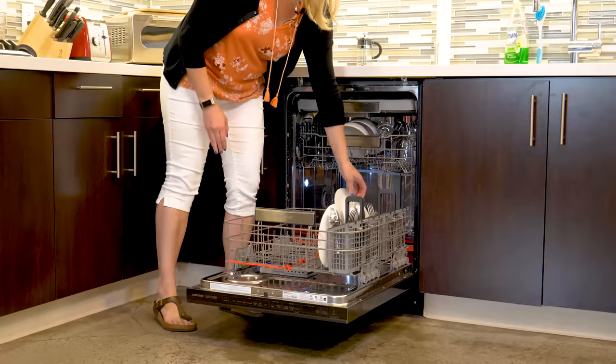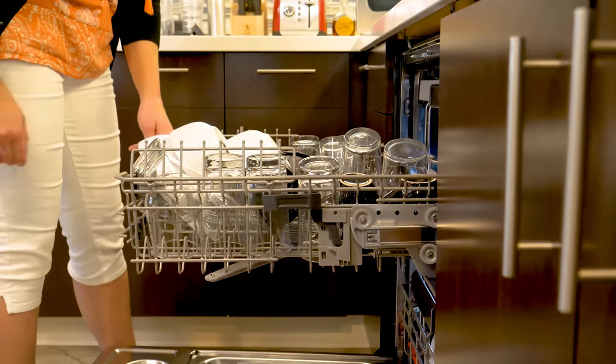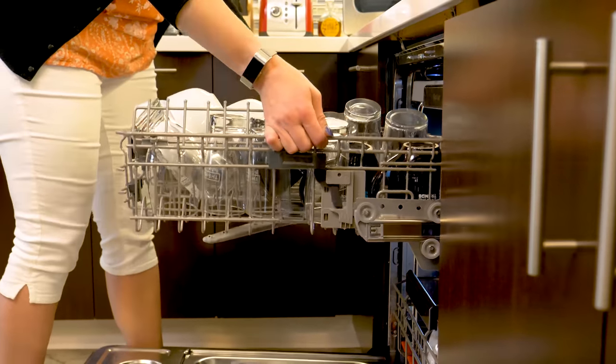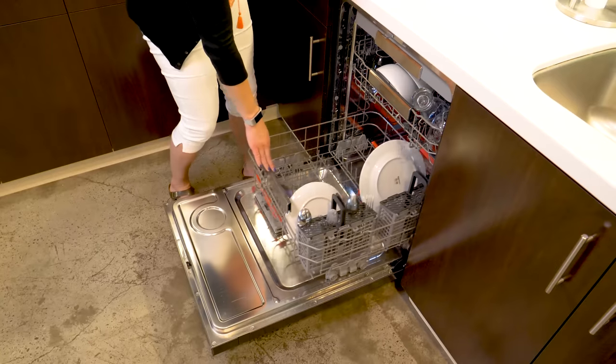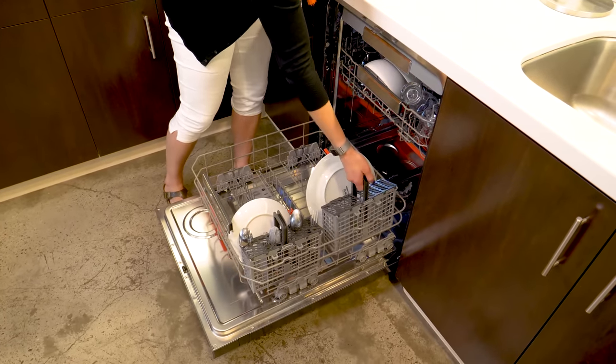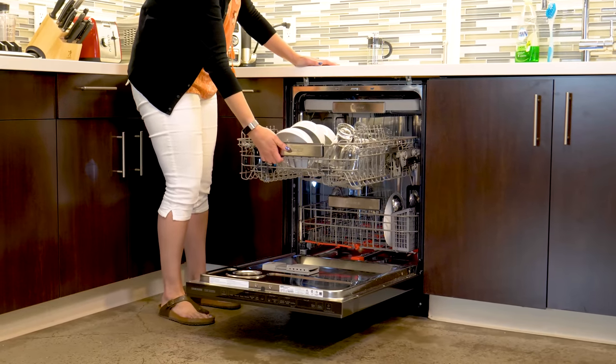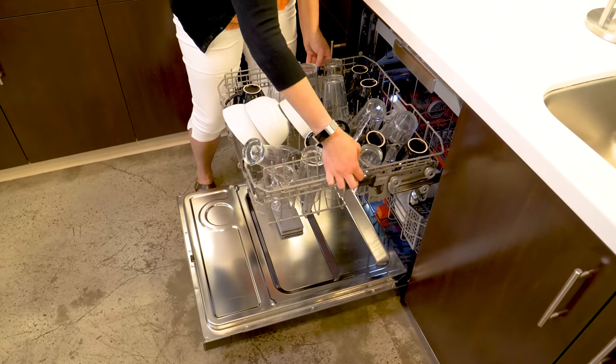Inside there are also removable silverware caddies that fit in the bottom rack. The racks are adjustable so there's room to fit rows of dishes or dirty pots or pans. Speaking of the bottom rack, we're happy to report that it's pretty sturdy — you'll need to pull hard to get it to slide off the rails. The upper rack has room to fit everything from wine goblets to 16-ounce pilsner glasses.